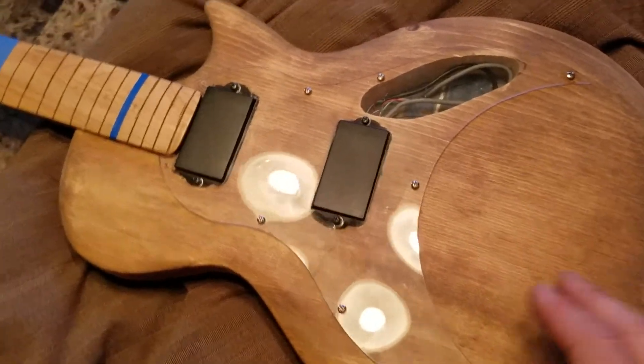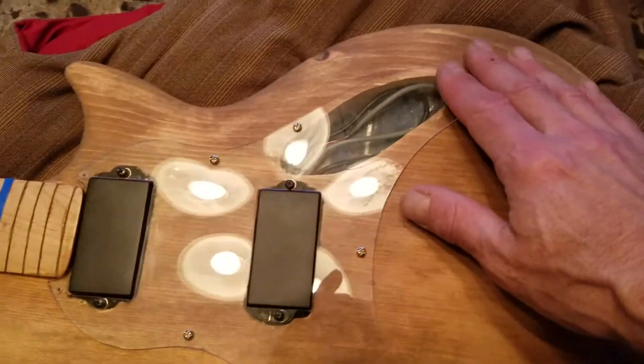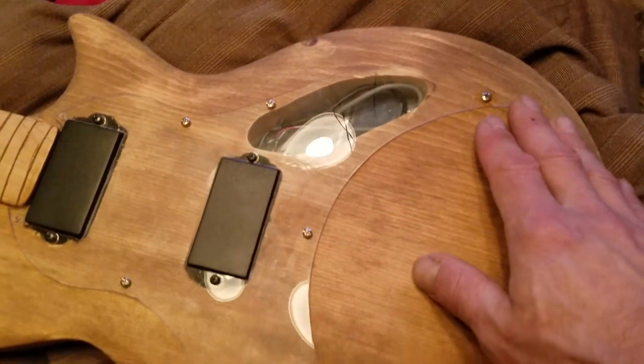One thing I did do was put a clear pick guard on here, which is something I have never done before.